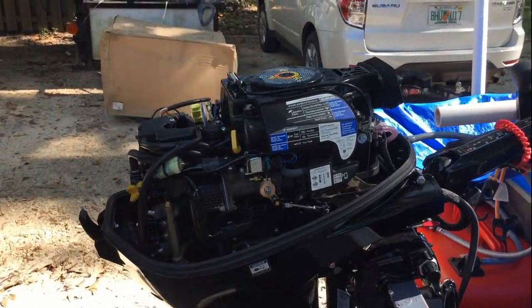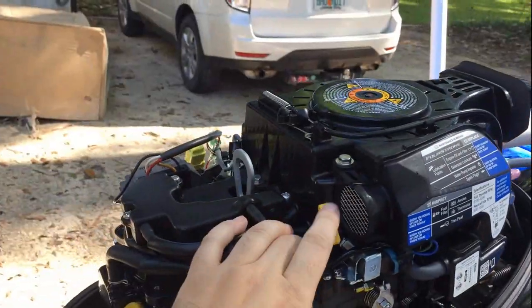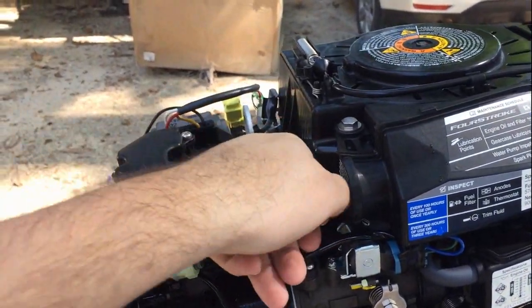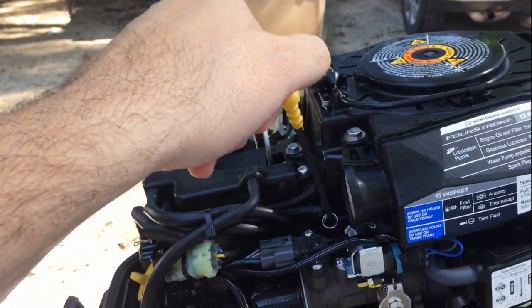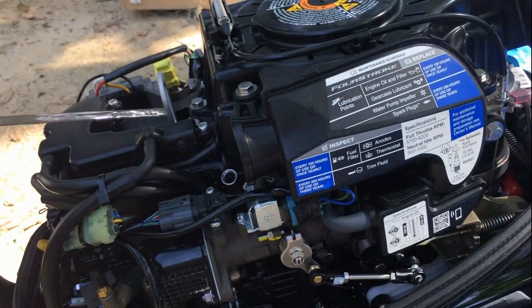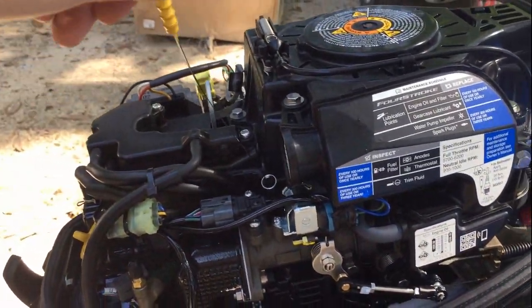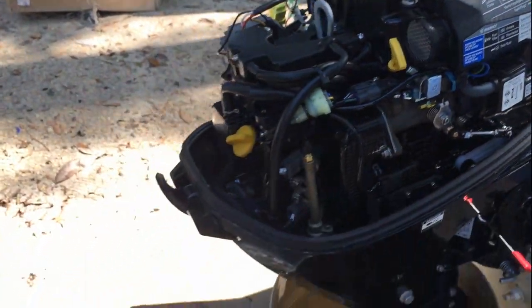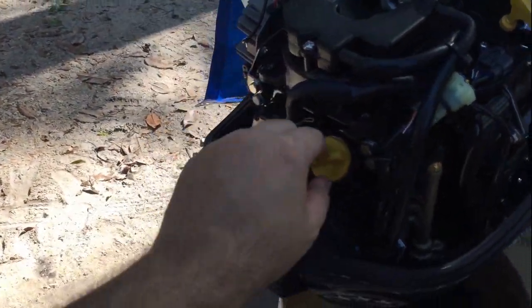This is under the cowling, and like I said this is four-stroke, so there's your check for your oil — just pull that out and you can see what your oil levels are. This motor has less than 10 hours on it; I just bought it a couple weeks ago. This is where you fill your oil, right here.